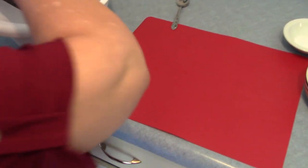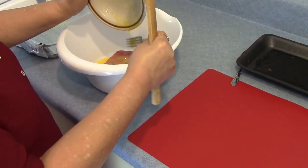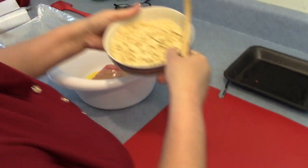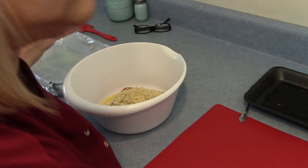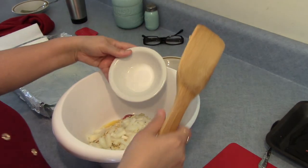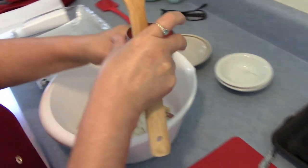I'm going to add my hamburger meat, then my egg, then add my cracker crumbs, and my onion, my salt and pepper, and tomato sauce.